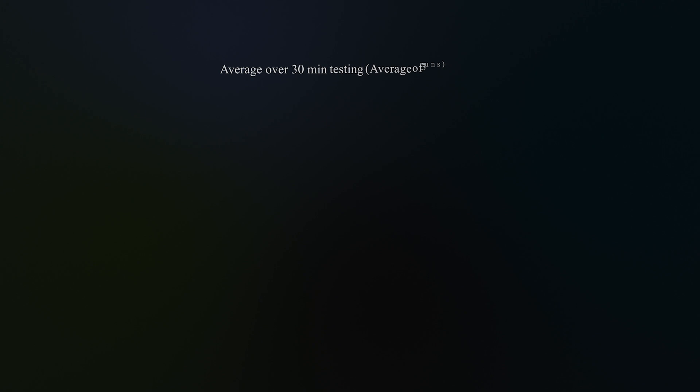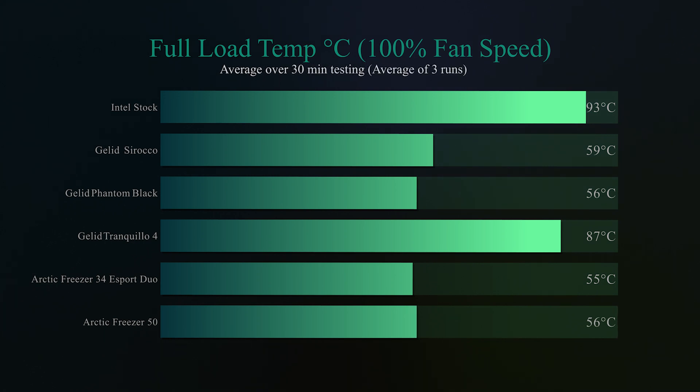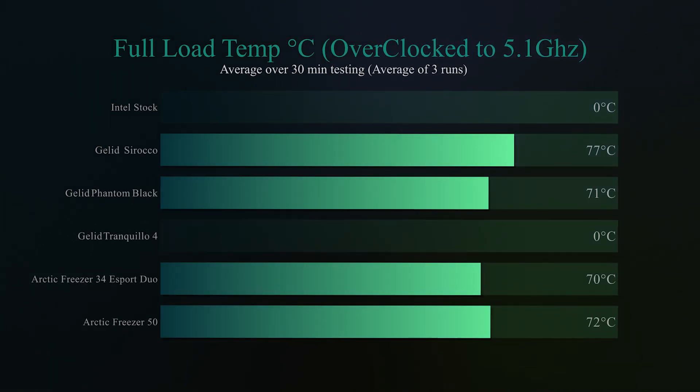On the next test, we do basically the same thing again but with the fan speed at 100%. It does cool down a little bit better at 87 degrees Celsius, but it just can't quite keep up. In all reality, this would be best suited for something around the range of an i3 or i5, or any other low to mid-range processor rather than a high-end one. We also ran the overclocking test at 5.1 GHz, but unfortunately it was unable to keep the processor cool enough, causing it to crash — just the same as the Intel stock cooler. So I wouldn't recommend this for overclocking either.